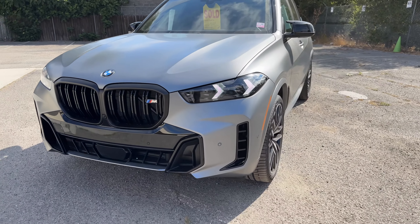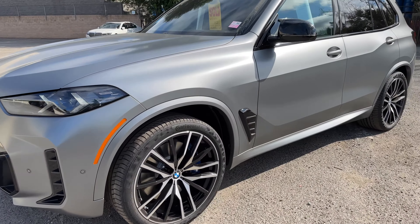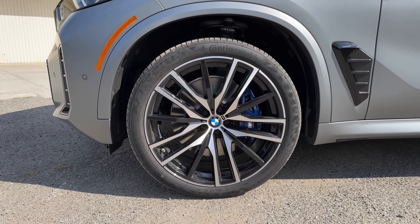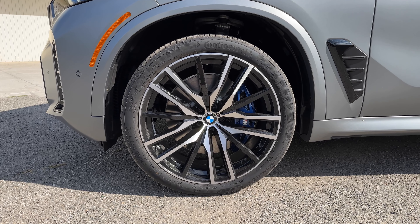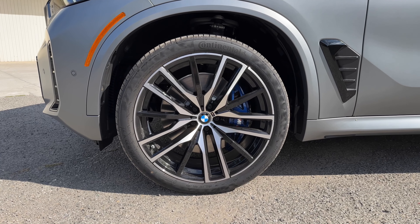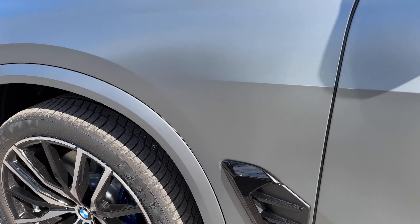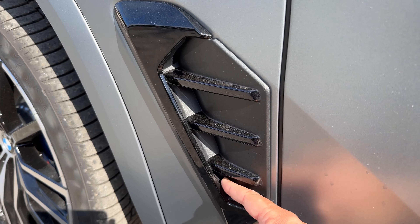Before, it used to be cerium gray, which is a little bit more distinctive. They're sort of blurring the lines between M Performance and M, even though M models are now going to horizontal double-slot kidney grills. Over on the side, we have the 22-inch 742M wheels — a star-spoke design with black spokes. We've also got the M Sport calipers in blue, and a fake breather grille here — all fake.